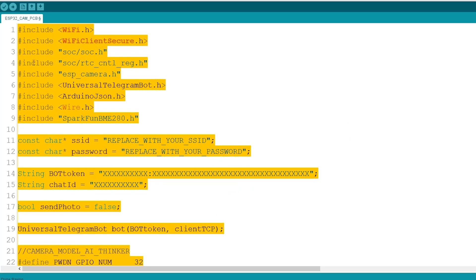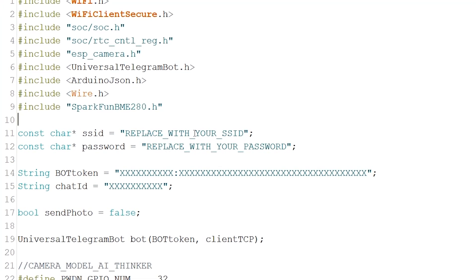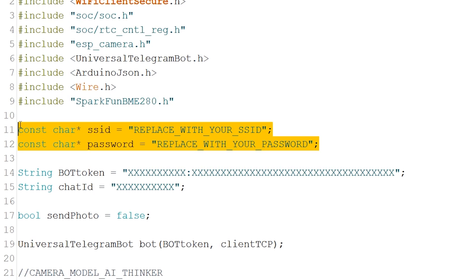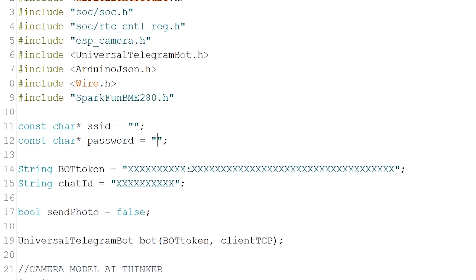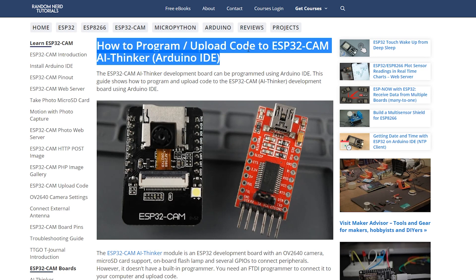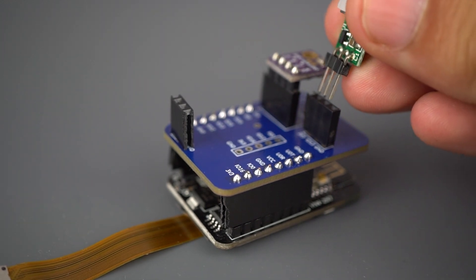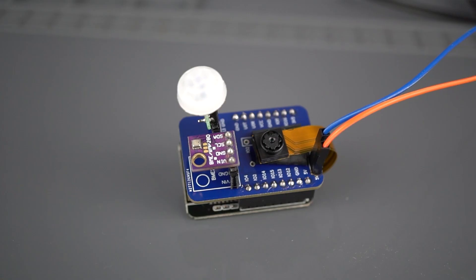After that, copy the code provided to your Arduino IDE. To make it work for you, you need to insert your network credentials, your Telegram bot token, and your Telegram user ID. Upload the code to your ESP32 cam board. Read the guide if you don't know how to upload code to your board. Now, connect the PCB shield to your ESP32 cam, apply power, press the reset button, and it should be working.